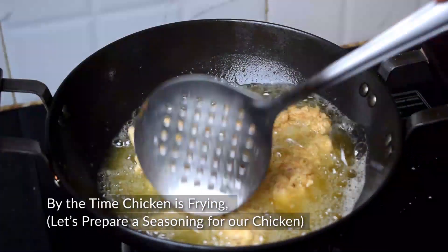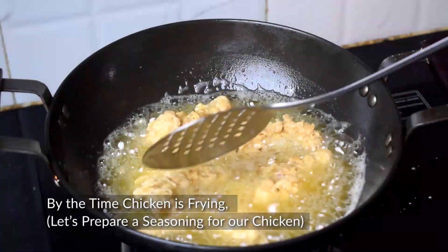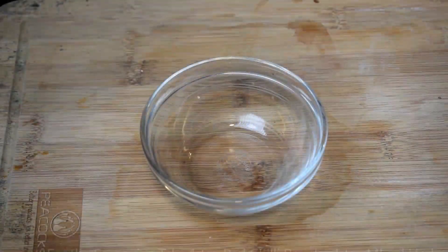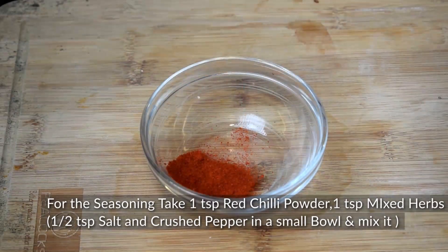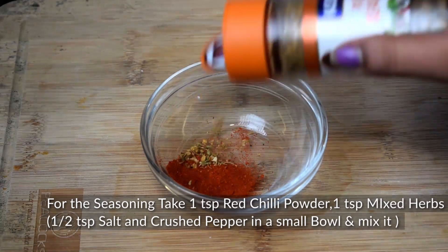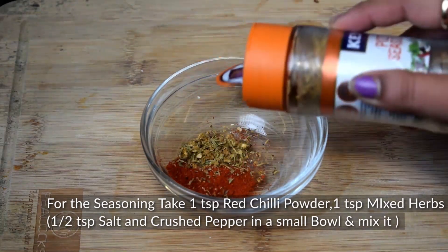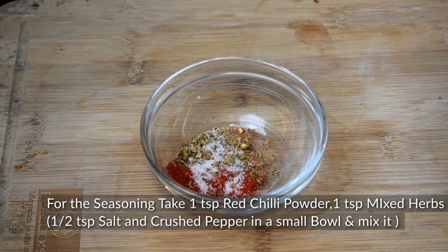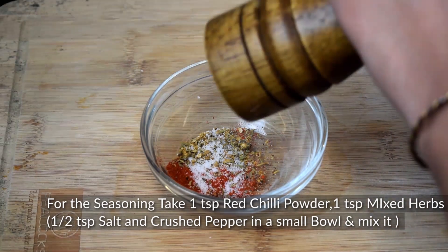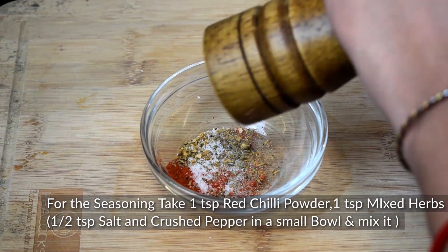When the chicken is fried, we will make a seasoning for the chicken. This seasoning is completely optional — if you want, you can skip it. I will add 1 small bowl of mixed powder, mixed herbs, some salt, and a little crushed pepper. Mix it well and our seasoning is ready.